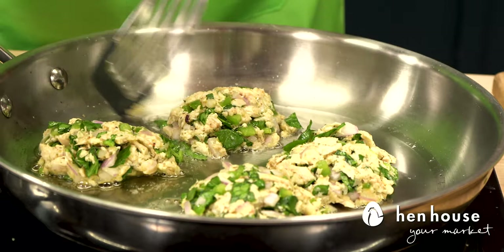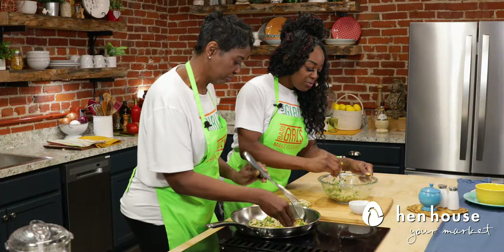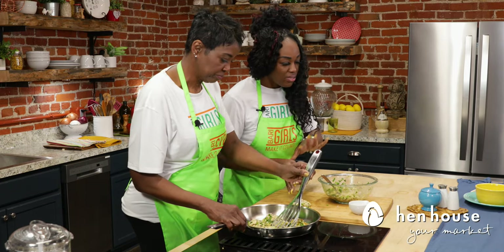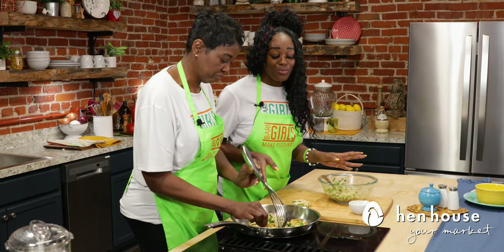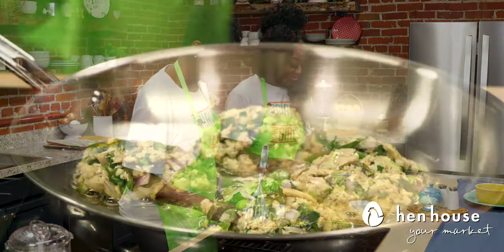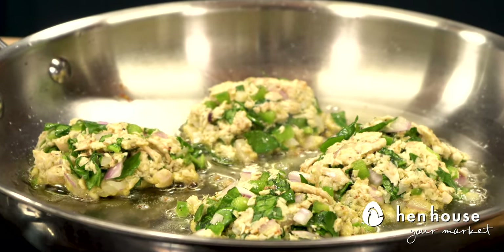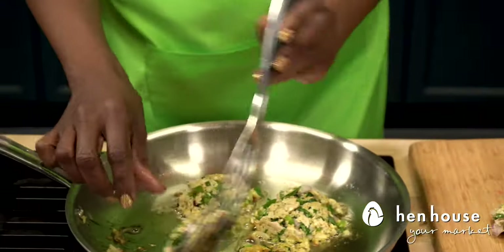Watch them very closely. If you want to add in more seasonings — more this, more that — go right ahead. Have fun with it, because no matter what, you're still making it count. That's correct. You can see that they do get brown, so that's kind of your indicator, as well as the four minutes on each side.